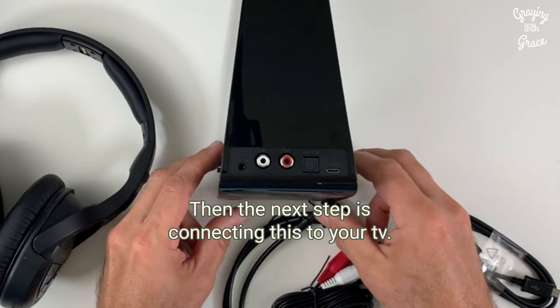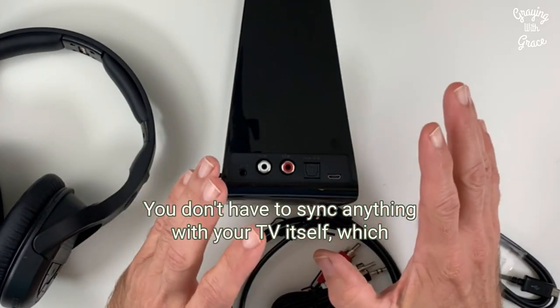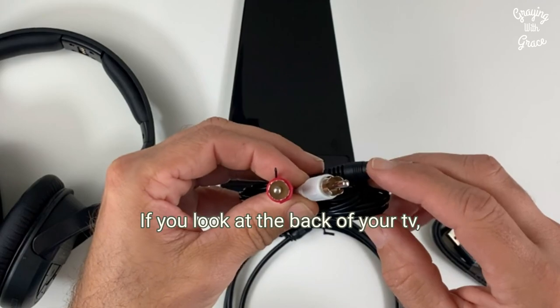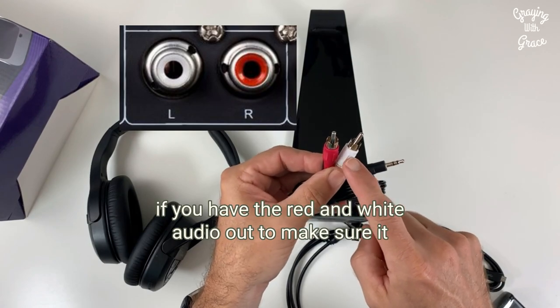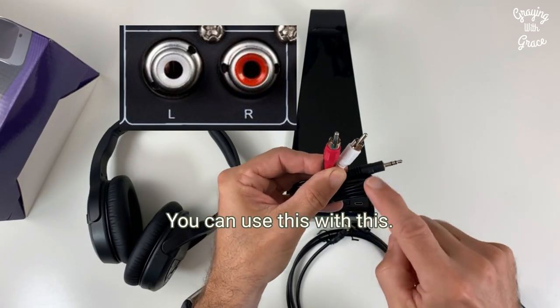The next step is connecting this to your TV. You don't have to sync anything with your TV itself, which makes this easier to set up. If you look at the back of your TV — I'll put a picture here of the different ports — if you have the red and white audio out, make sure it says audio out, RCA jacks, you can use this with this.